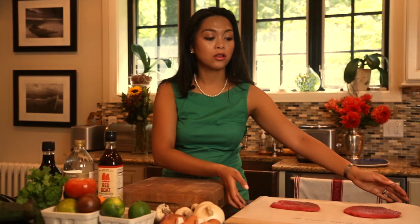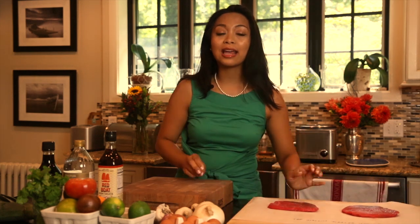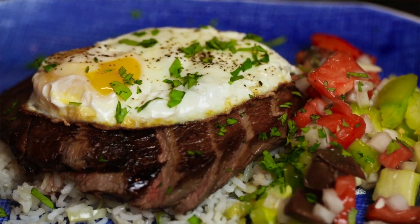Tapsilog is made out of three main components. The first is grilled marinated steak, made out of top sirloin sizzler steaks like this. The second is called etlog — etlog are eggs, and we are going to be frying up these babies. And the third, of course, would be rice — garlic rice to be specific. These two components served over garlic rice make a delicious, hearty way of starting your day.